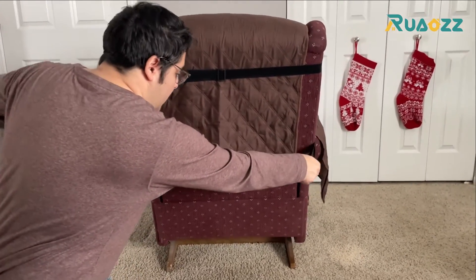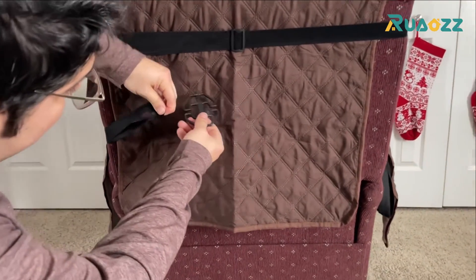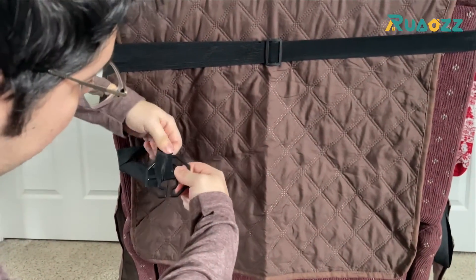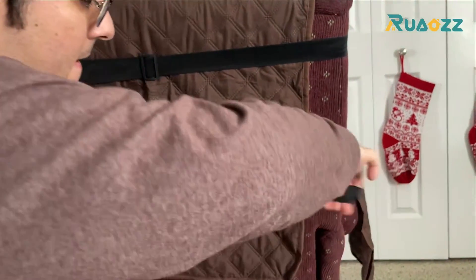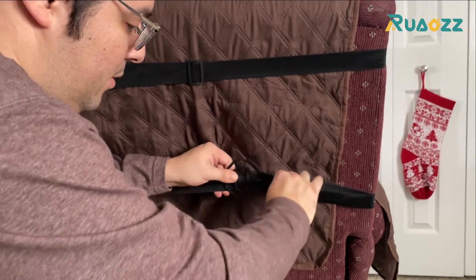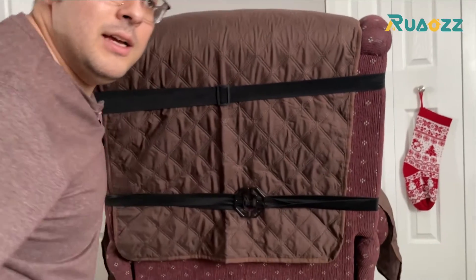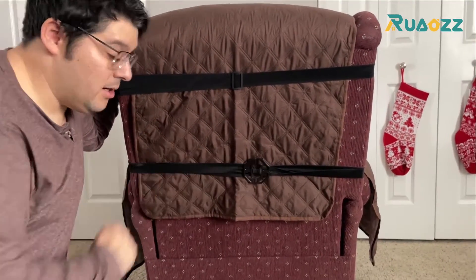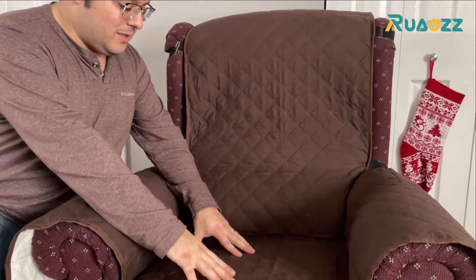We're going to take both of our straps on the side and bring them around. With our included clasp, we're going to wrap one around both, then take the other one and put it on this side on both. Now you have a stable recliner cover that's not going to go anywhere. Now that we have our recliner cover successfully installed, let's talk about all the features.